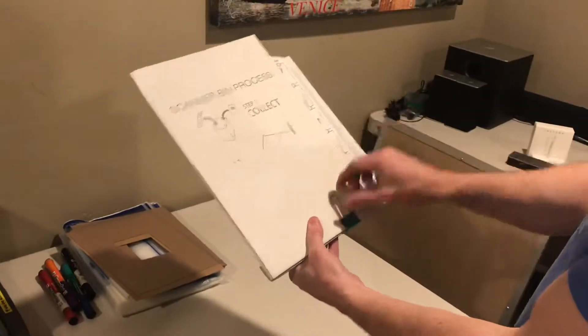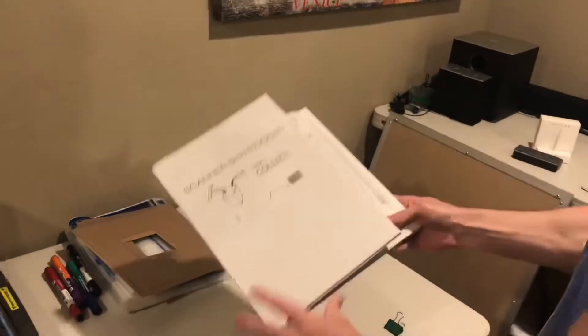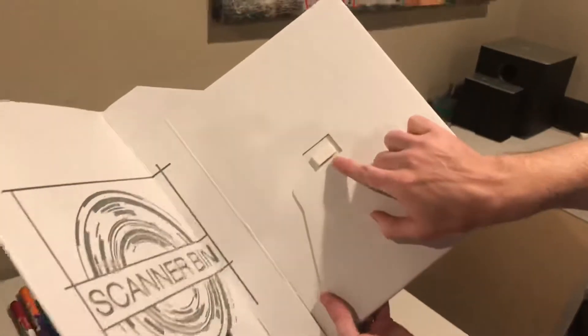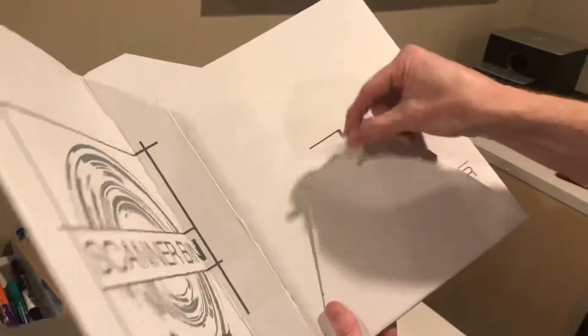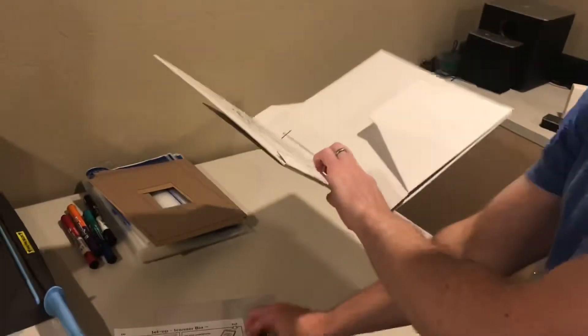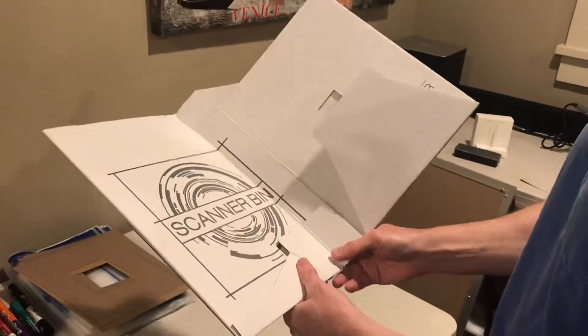You'll see a binder clip there, so you just open that up, take out the instructions, and then note that there will be two adhesive bumpers in the middle of this cutout. Sometimes they fall out during shipping, so check the bag and check other areas so that you don't lose them. And if you can't find them, I would be happy to send you replacements if you just email me.